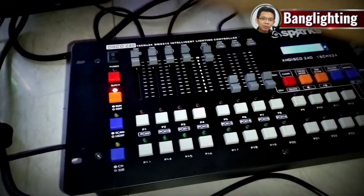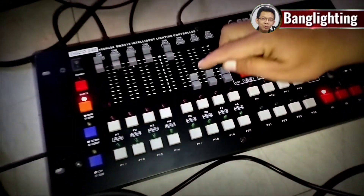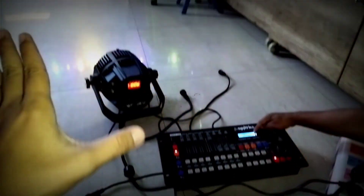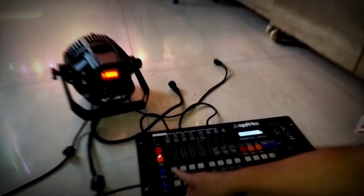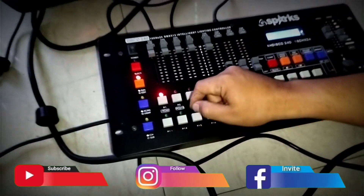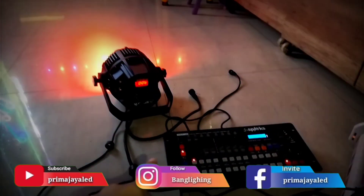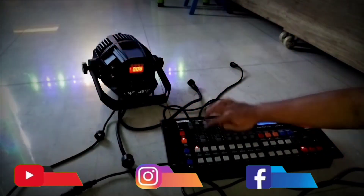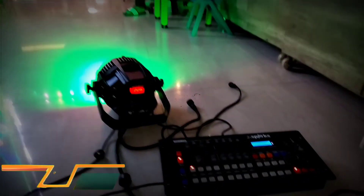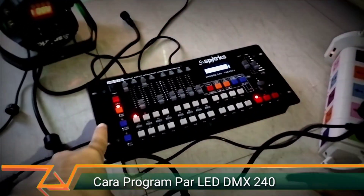Kita tekan run edit. Lihat di sini, case-nya masih tanda tanya, kosong-kosong. Tadi satu udah ada. Kita pilih nomor dua. Nomor dua ini saya mau tampilkan warna hijau, contohnya. Di sini muncul di case 02. Jangan lupa nyalain sampai lampunya nyala — nomor satu untuk lampu A001. Naikin fader-nya, warna hijau. Satu sama tiga tampil warna hijau. Saya mau simpan ini saja. Kita tekan sekali. Ini udah kesimpan warna hijau. Matiin run edit-nya.